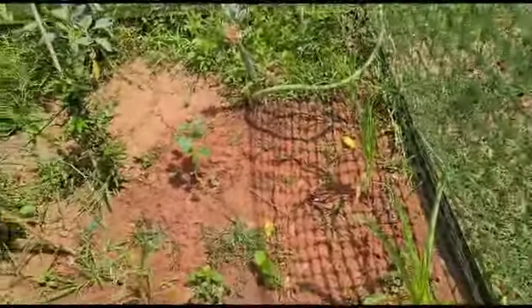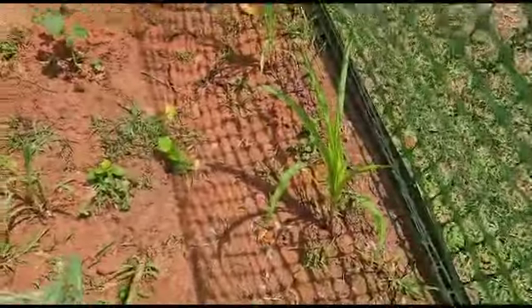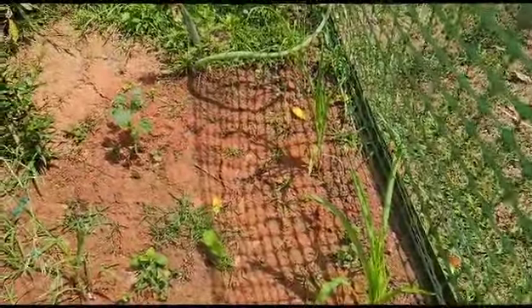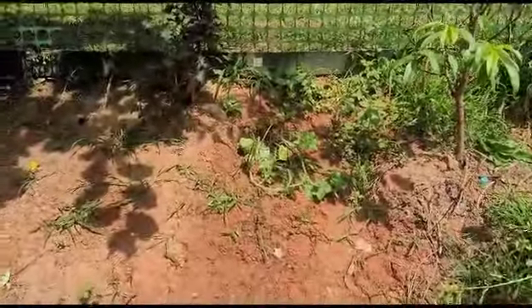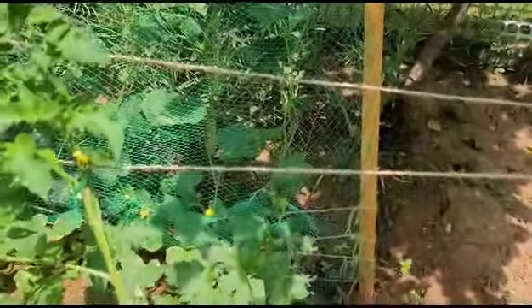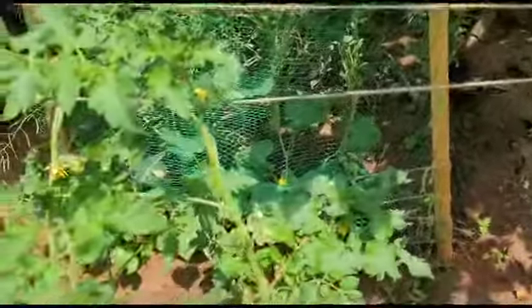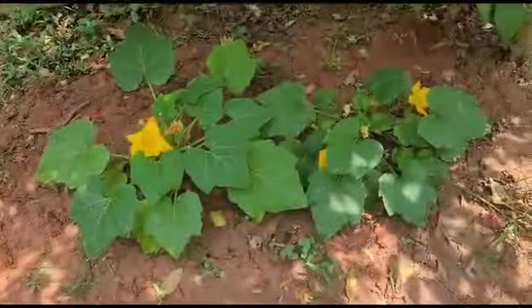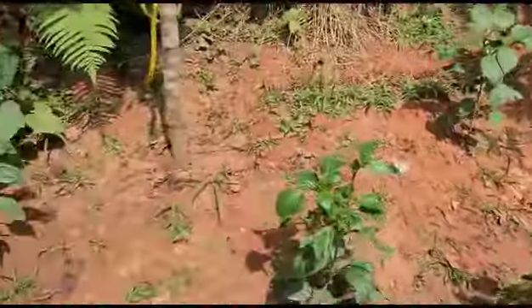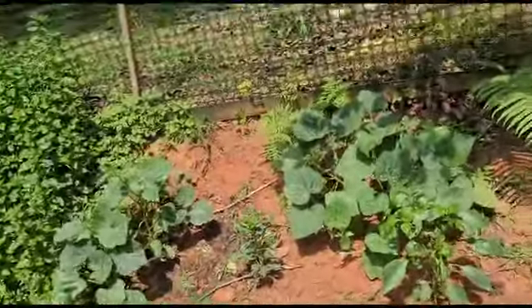Hey guys, welcome to another video. I'm doing some experimenting. I planted my corn over here about three weeks ago, I got the okra over here, the watermelon up there, tomatoes are doing well - I got nice tomatoes on the tree as you can see back there. I have the cucumbers, almost forgot. I got squash back there, and over here is all the different color sweet peppers and a pumpkin back there.